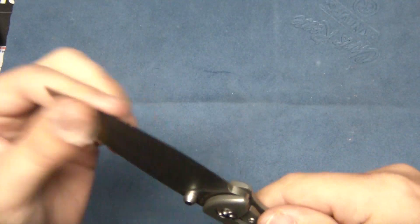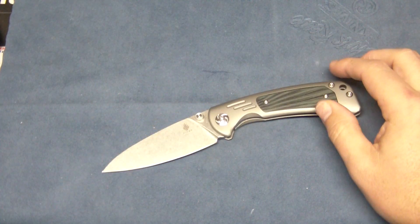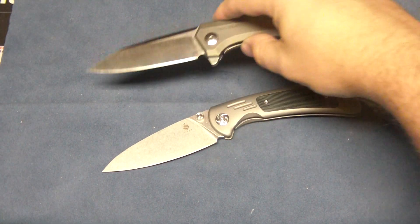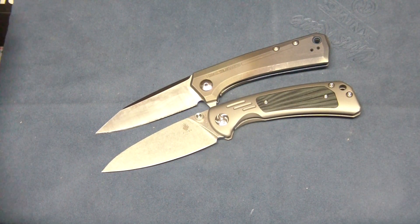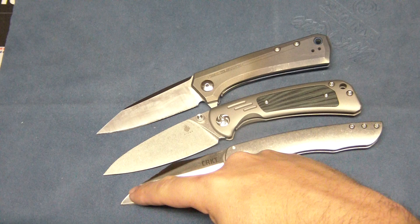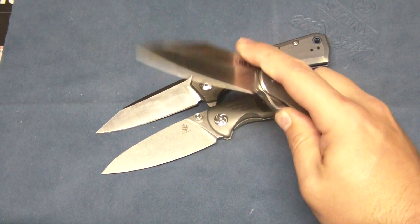Nice wharncliffe-ish — it's kind of like a wharncliffe with a belly. I don't know how to explain the blade shape really. I'm not sure what they call it exactly, but I would call it a modified wharncliffe. I like the blade shape. I think it's reminiscent of the 808 ZT. This has more of a curvature versus a straight down there. And then there's the CRKT Jettison that's also a wharncliffe style blade, similar to how it kind of curves. But they're all different, just kind of some comparisons there.